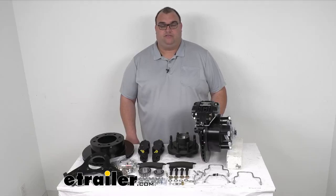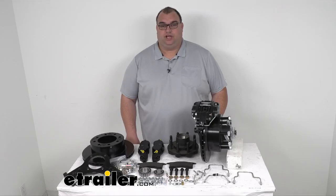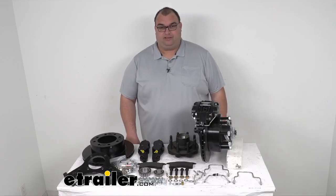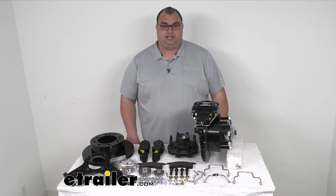Hello neighbors, welcome back to another video. I'm Stephen with eTrailer.com. Today we are looking at this Dexter disc brake kit. It's going to be a 12 and one quarter inch hub and rotor assembly with the oil bath cap and the oil bath itself as far as the lubrication. And it's got an eight on six and a half inch lug pattern. Let's get into it.